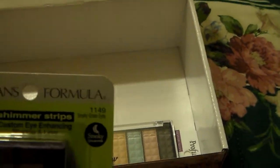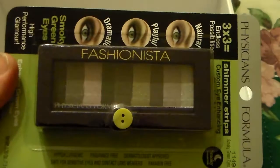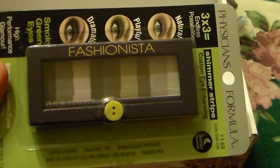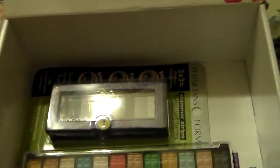The second thing I'm going to add in this box is the Physician Formula Shimmer Strips Smoky Green Eye Collection. It's a real pretty palette. I have one of these myself and I really do enjoy it. It's a really nice palette, so I wanted to make sure I added that in there for y'all. Beautiful colors.